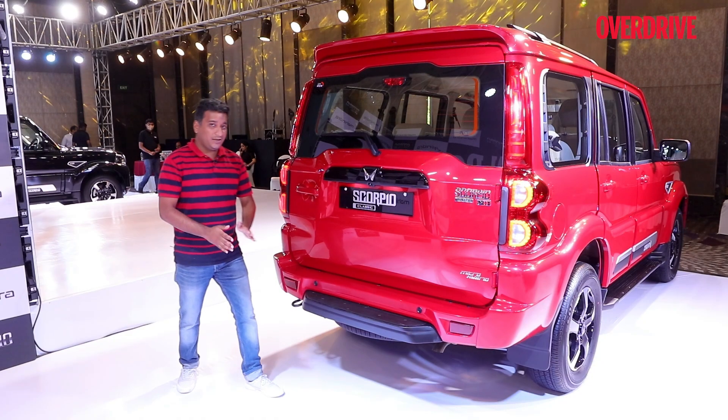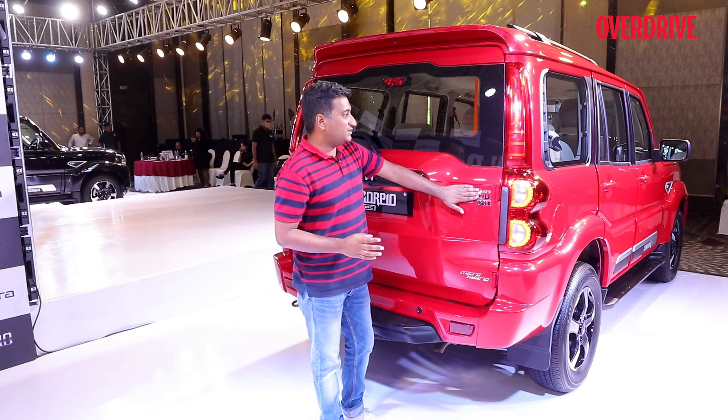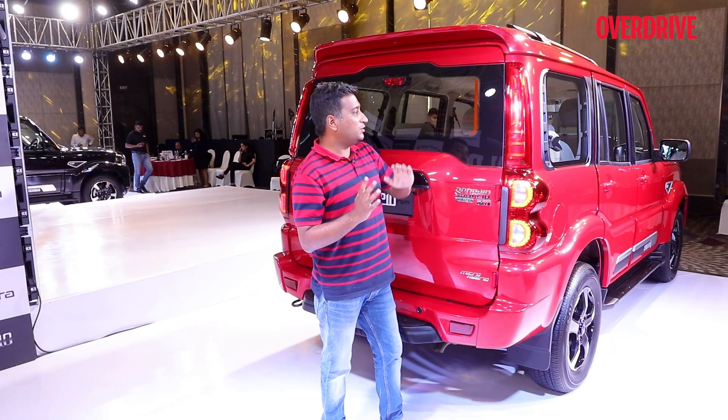At the back, you get this quite useful footstep for getting off the boot. You get the Scorpio Classic badging and this full-length light element, which has come back with the Scorpio N, and now also comes back here.